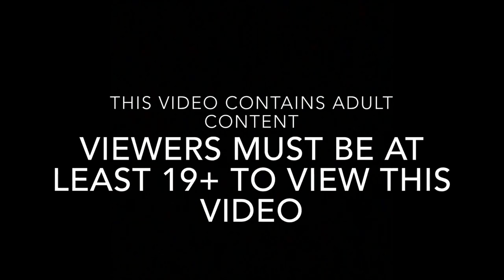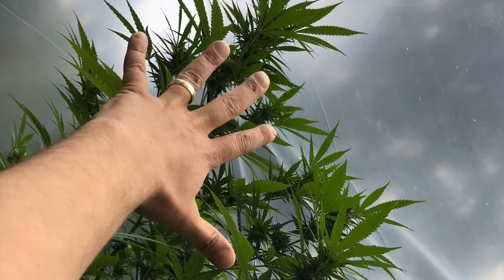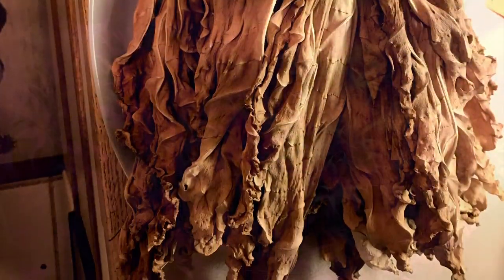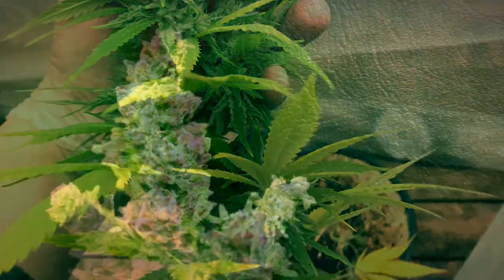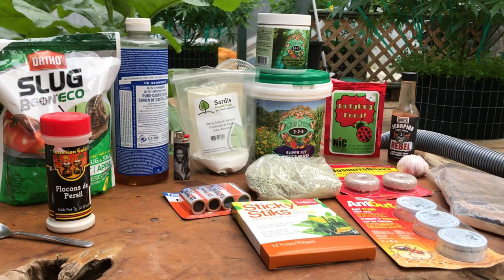This channel contains mature subject matter, so if you're not 19 years or older, don't watch this channel. With that being said, let's get into it. Hey everyone, in this video I'm going to show you all the pest prevention methods that I use in my organic cannabis garden.